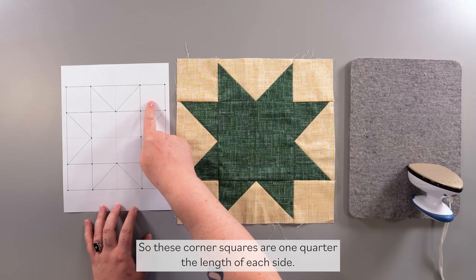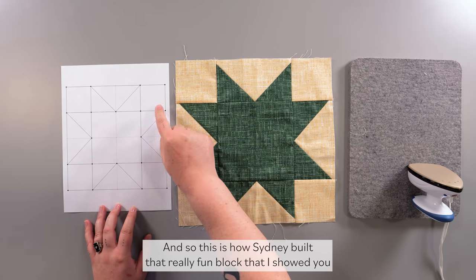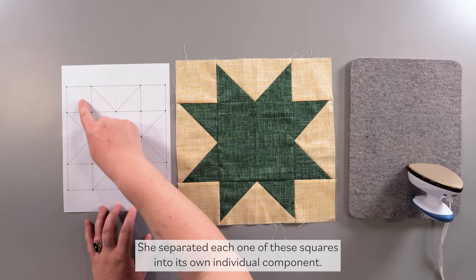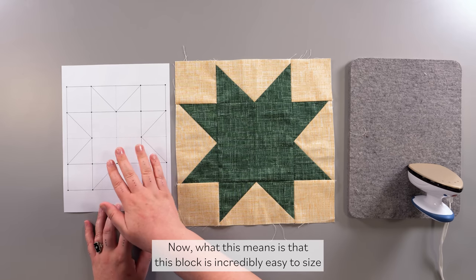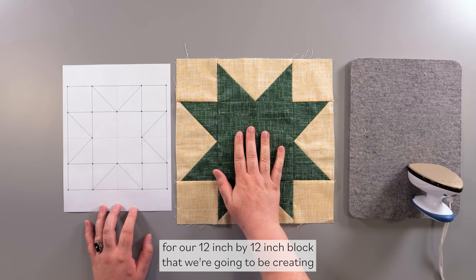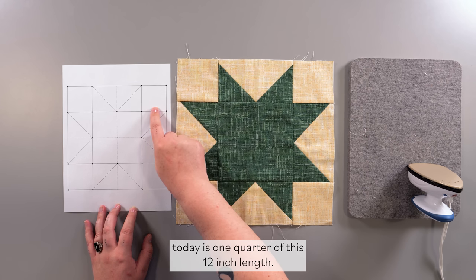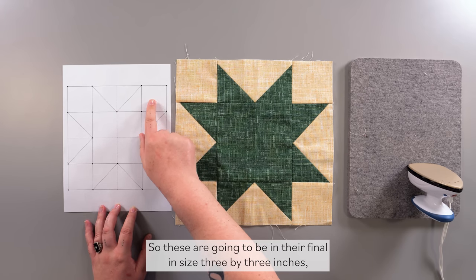These corner squares are one quarter the length of each side. This is how Sydney built that really fun block — she separated each one of these squares into its own individual component. This block is incredibly easy to size because all you need to do is create a block that is divisible by four. For our 12-inch by 12-inch block, each corner square will be one quarter of 12 inches, so in their final sewn size they are 3x3 inches.